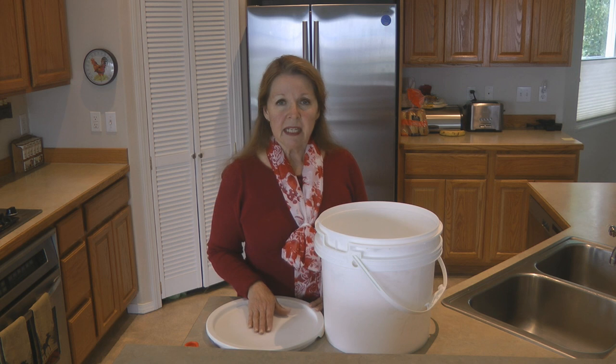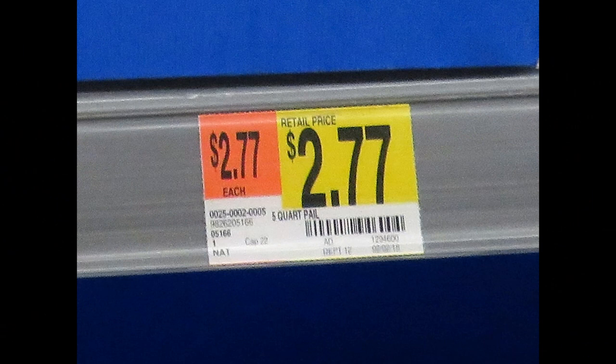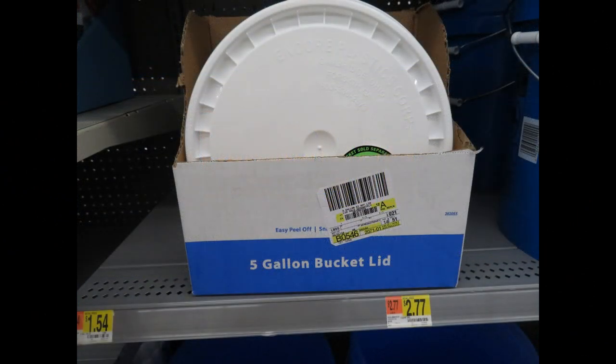If for some reason you can't find them at the grocery store and you're considering buying them at Walmart, I saw them there the other day. The buckets were two dollars and seventy-seven cents and the lids were a dollar fifty-four.